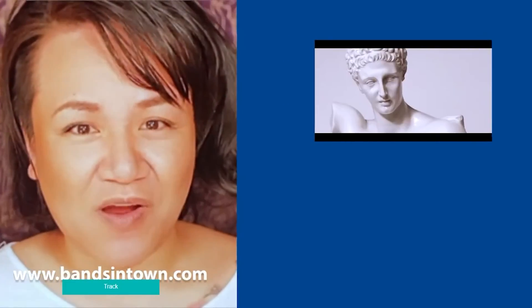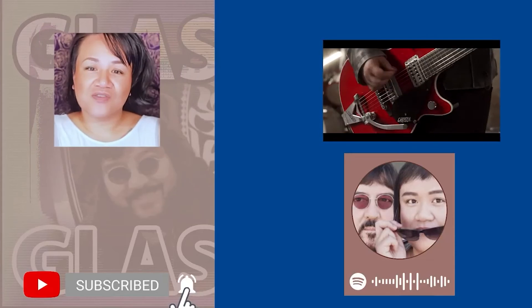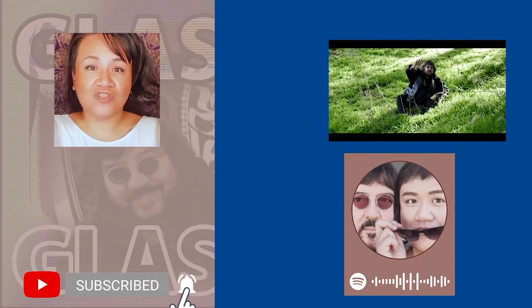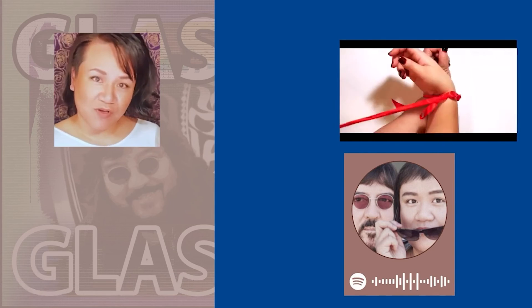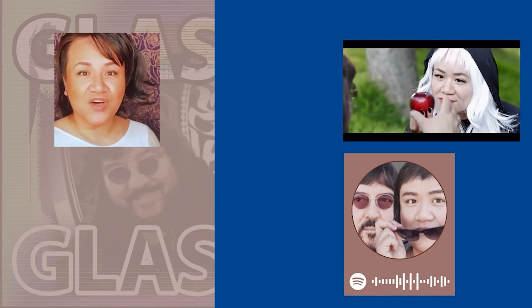Please share this video with anyone you think might be interested in starting a bullet journal. Don't forget to like and subscribe — that's really going to help a small channel like ours. Thank you so much. But wait, there's more! Go ahead and click on the video below to hop to the next part or to the related video, or if you're eager to check out my band Glass Spirits' music, go to the videos here.